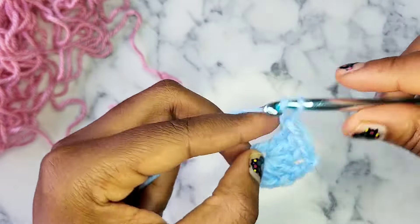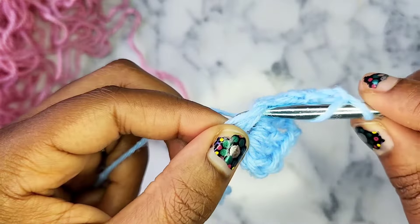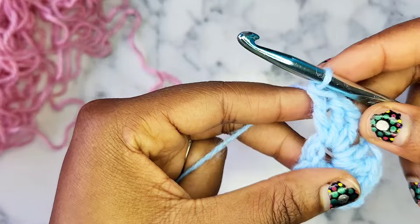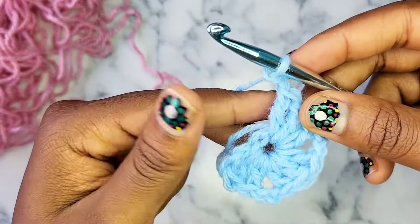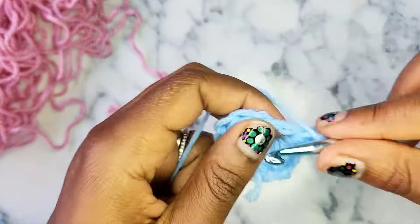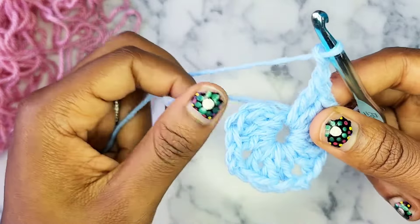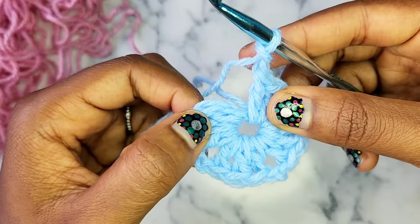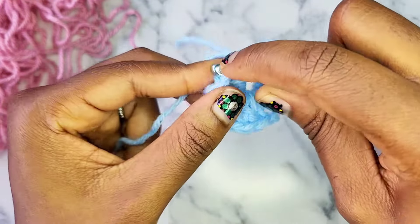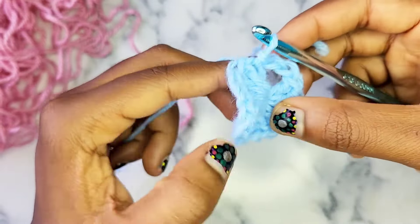After you double crochet 3 more times, chain 2, and then double crochet 3 more times — see how I'm working around the short string and the chain at the same time. After you crochet 3 more double crochets in your circle, chain 2, and then do 3 more double crochets. After you do 3 double crochet, chain 2 one more time, and then slip stitch into the first double crochet you made of this round. This will complete round 1. If you crochet around your short string, you'll be able to pull it tight and sew it in later so it stays tight.